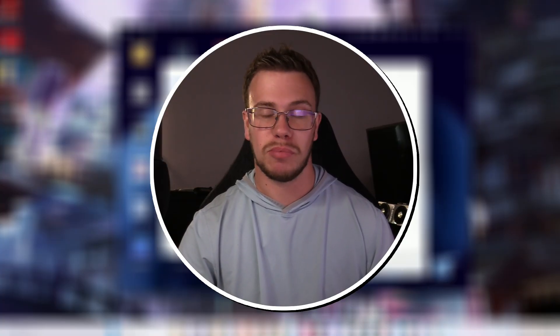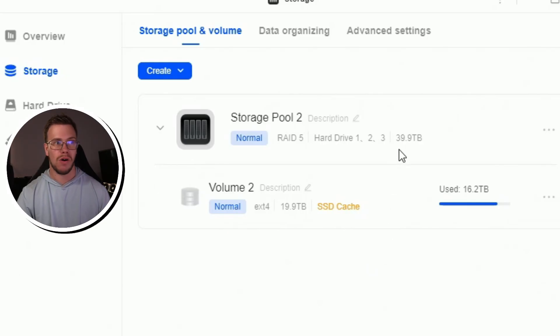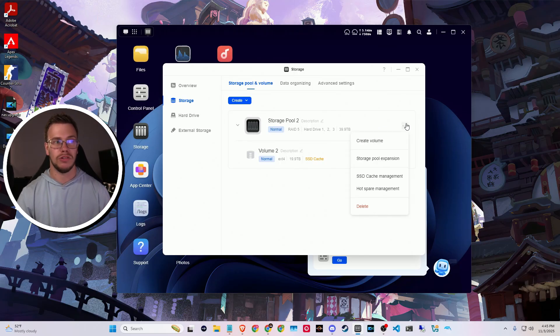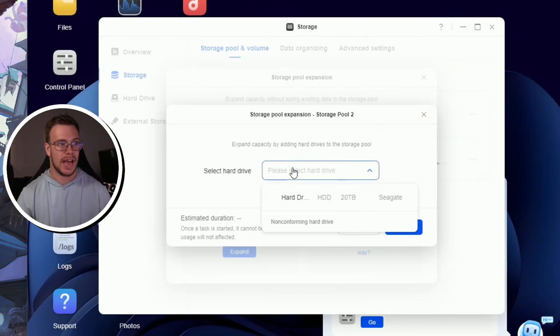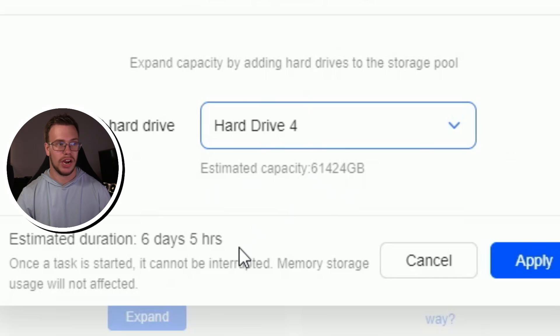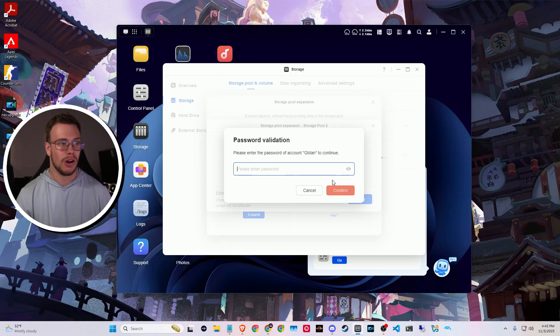I got back home at the perfect time — the upgrade to RAID 5 is finished. The storage pool is now set to RAID 5 instead of RAID 1, giving us 40 terabytes of usable space with protection so if one drive fails we just replace it. Now we're going to add our fourth drive to expand to 60 terabytes. I go to the three dots, select storage pool expansion, add the fourth drive, and you can see the estimated capacity becomes 60 terabytes. This expansion will take another six to seven days to rebuild the RAID.